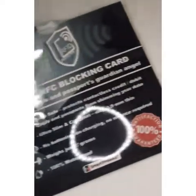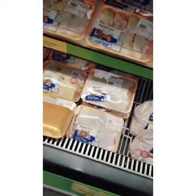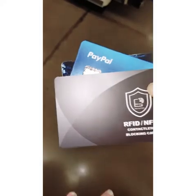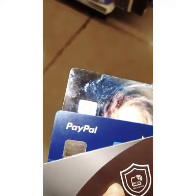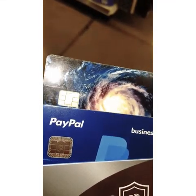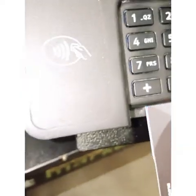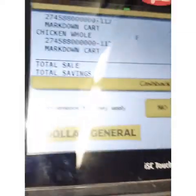We're going to the store to test this and see if it really works. We're at the store and we're going to buy some chicken to try the card. Here's the blocking card — we're going to use the PayPal or Wells Fargo card. You can see the chips right there, and we're going to see what happens when we process the purchase. We're going to put the card in there now.